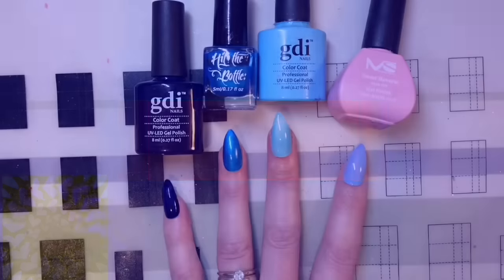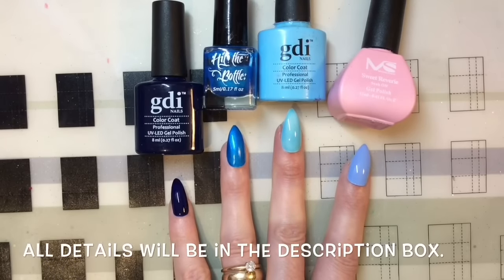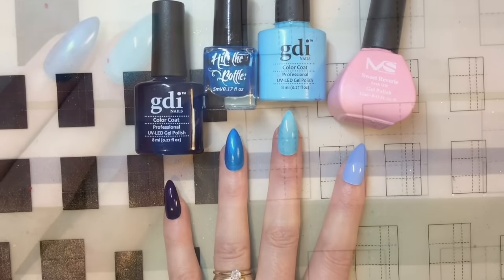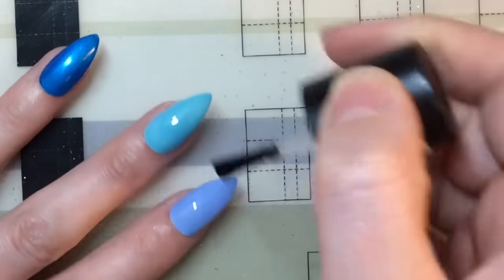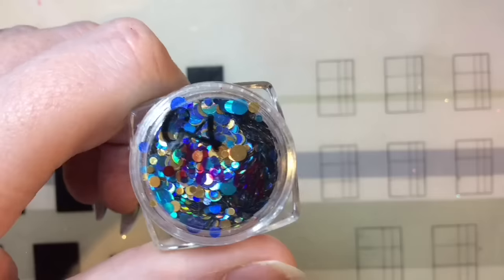Hey jelly babes, welcome back to my channel! This is day eight of my challenge and today's theme is blue. I have applied these four beautiful shades to my nails. The hit the bottle isn't gel, but I'll just apply a gel top coat over the top of it. I'm going ahead and applying a matte top coat to my nails and then curing it underneath the lamp — UV is two minutes and LED is 30 seconds.